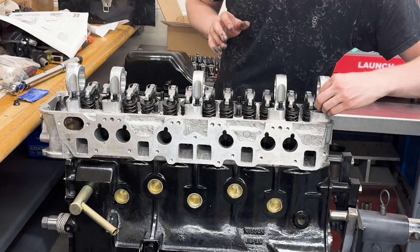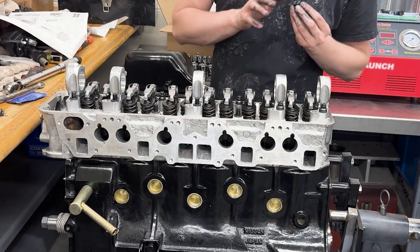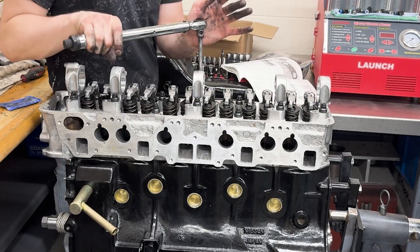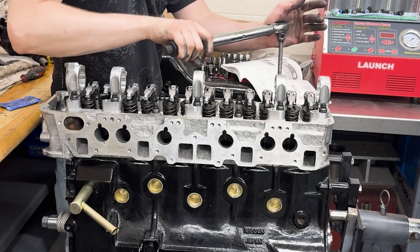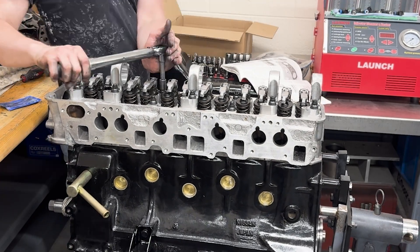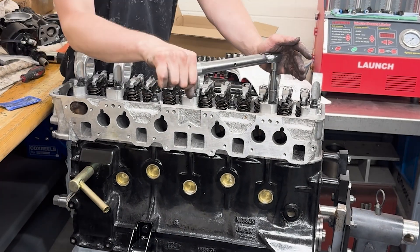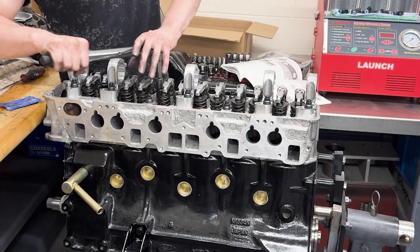Unfortunately, I didn't get any footage of the initial assembly of the head, so that would include the new valves, valve springs, retainers, and lash pads and rockers that you see here. Essentially, that all came as a matched set from Snyder Cams, who did my cam regrind. And then similar to the block, I'm using ARP head studs here.